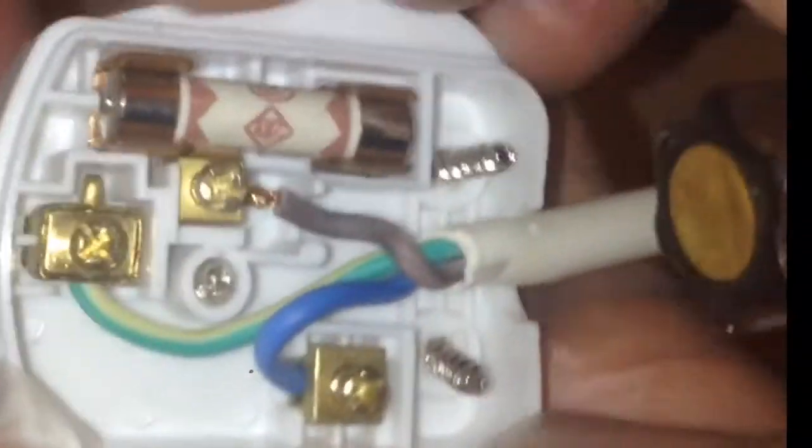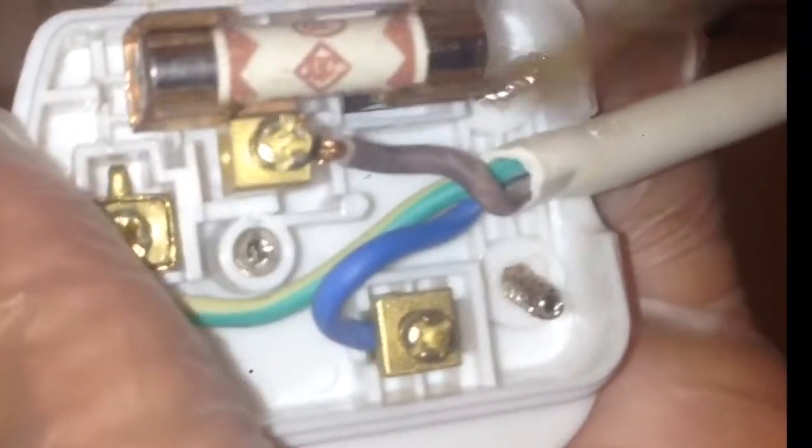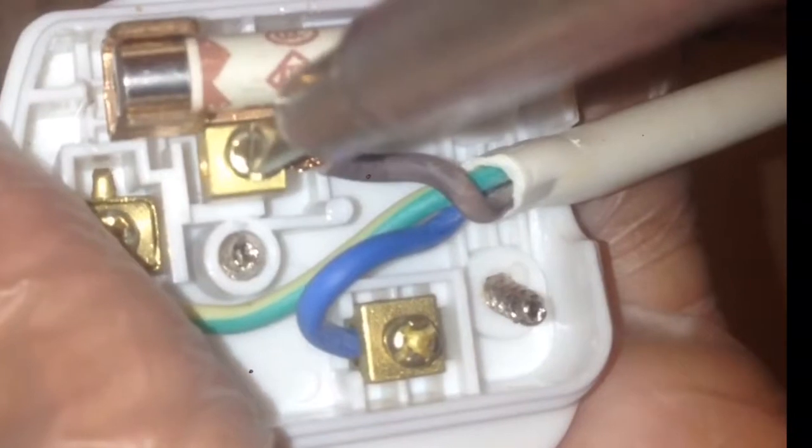What we have to do here is loosen this and push this wire a bit forward. Then you're going to push this backwards like that so that it comes out. Then you loosen this screw and push this forward until it's perfect — where you want it.